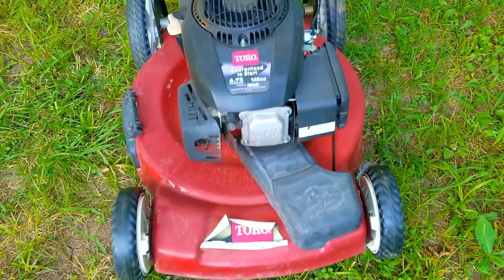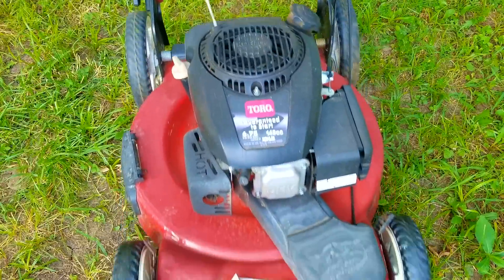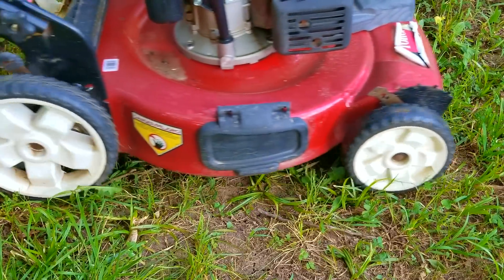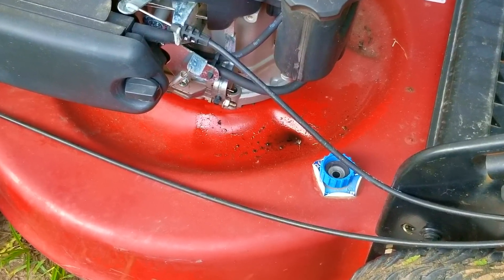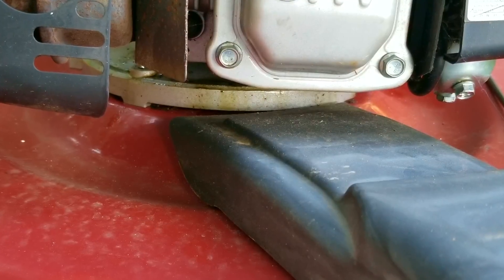While moving this mower around I also realized there's something wrong with one or both of the front wheels, but before we bother with them we need to see if we can fix this leak — otherwise there's no point in fixing them and this mower will be used for spare parts. In the last video we filled the engine with used oil knowing it had a nasty oil leak, which made it easier to see where the oil was coming from and gave us an opportunity to do a test start. Despite the oil leak, the engine sounds really good.